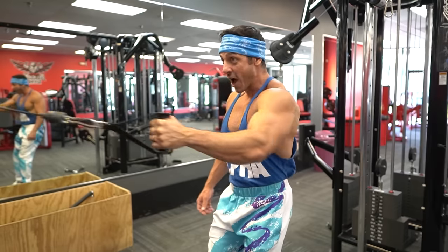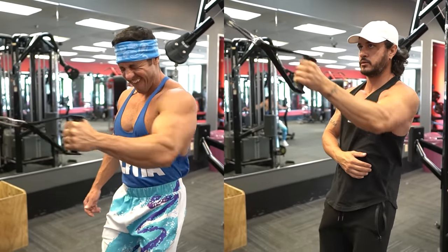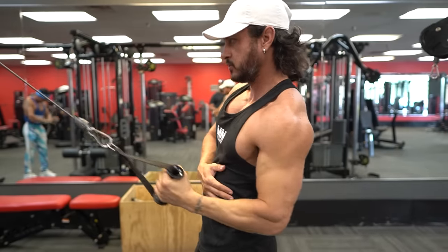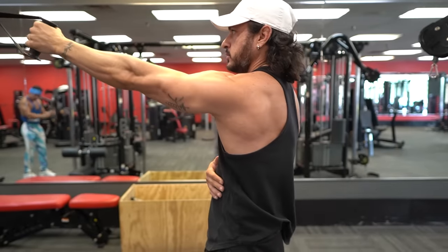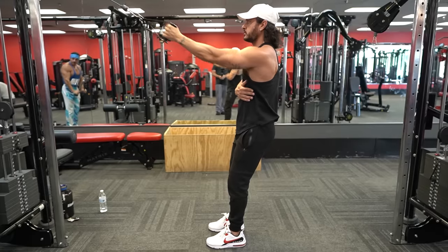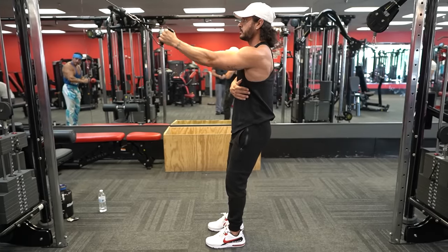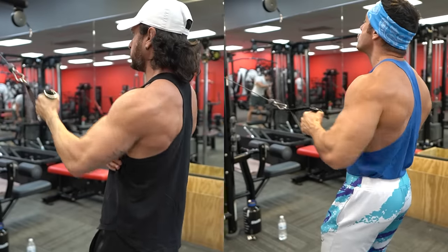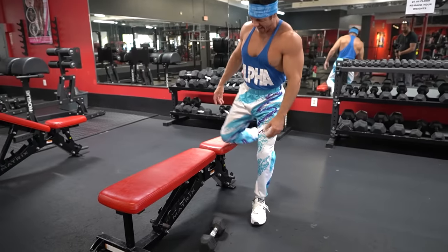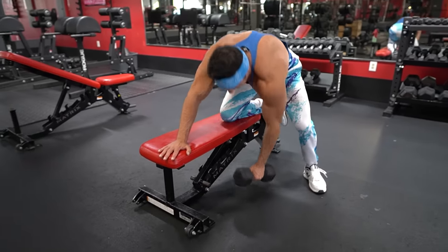There's one simple cue you can use to further increase the effectiveness of any lat-based exercise. Rather than pulling back, pull your upper arm down toward the body whether you're pulling in the sagittal or frontal plane. A simple way to achieve this is by focusing on driving the elbows toward the hips. This focuses more on shoulder extension — the main function of the lats — and minimizes scapular movement, which would cause you to recruit other back muscles.